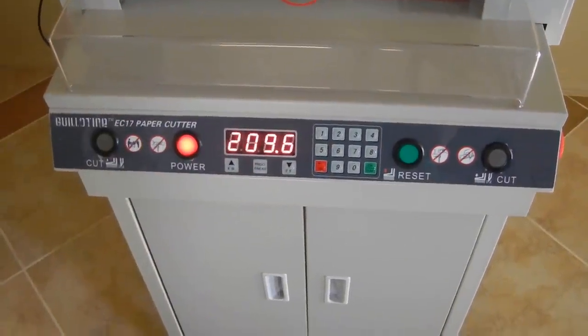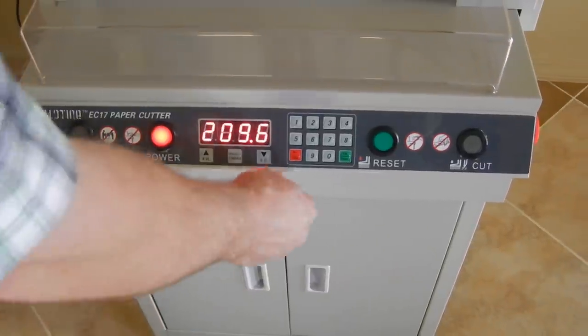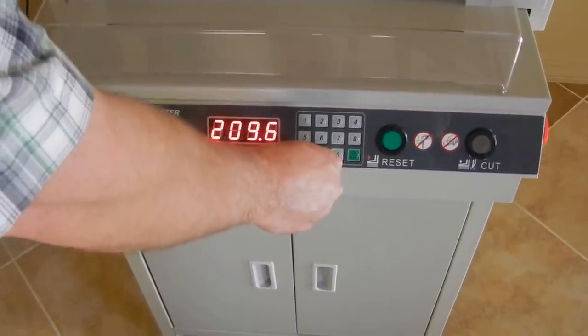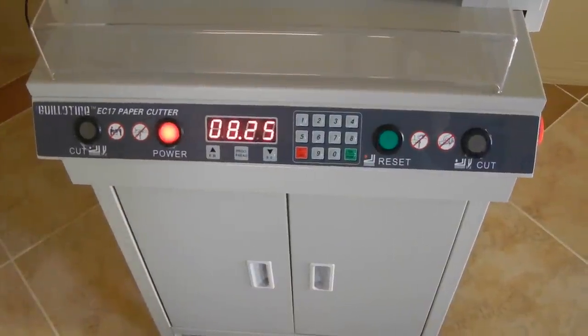Right now it's at 209.6 millimeters, and you can also see that on the finger pointer there. To put it back to inches — which is what most people will want — push and hold the delete button for 3 seconds and it'll switch back to where it was: 8.25 inches.